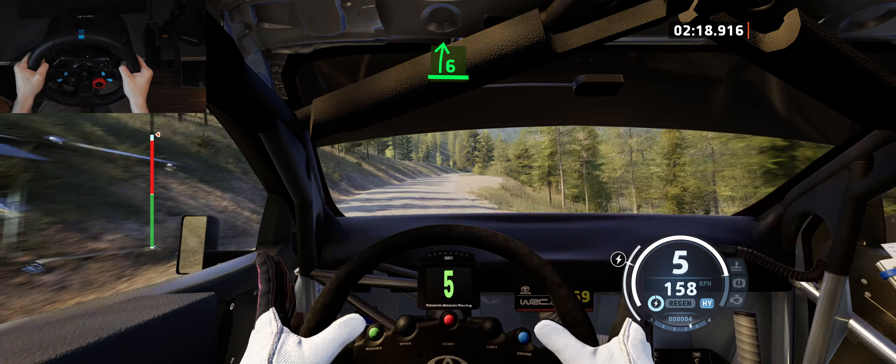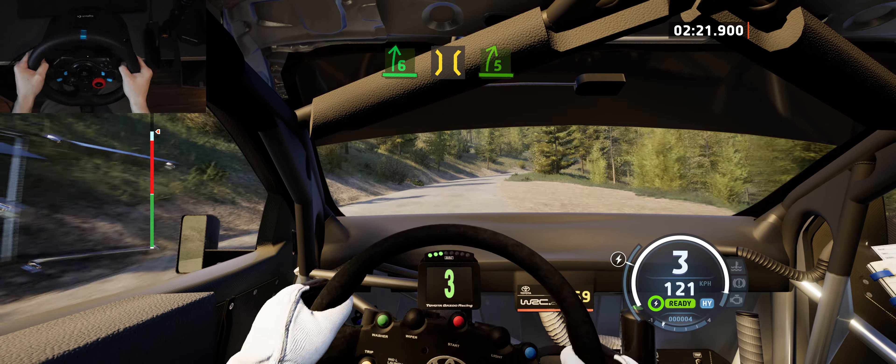8, 6 right, tightens, and bridge, slowing, into 5 right, half long.